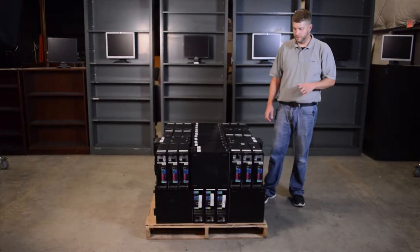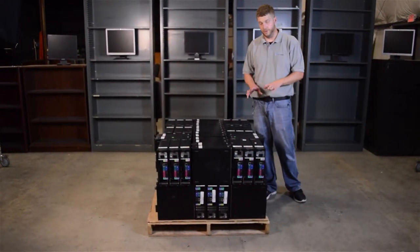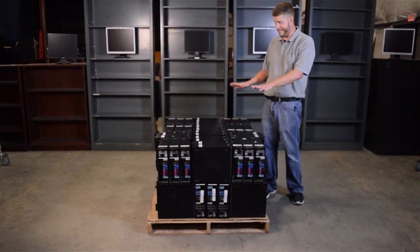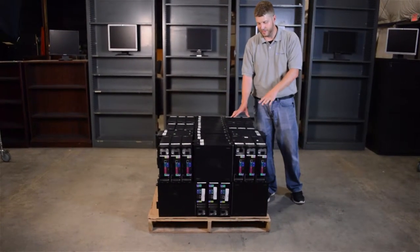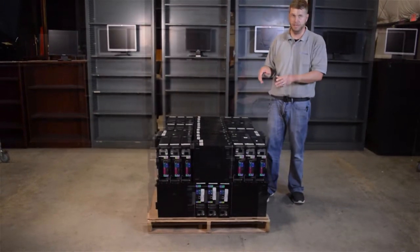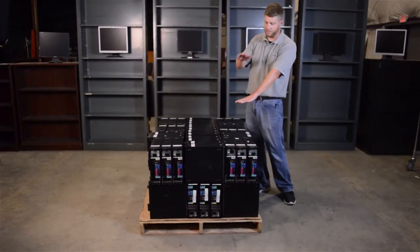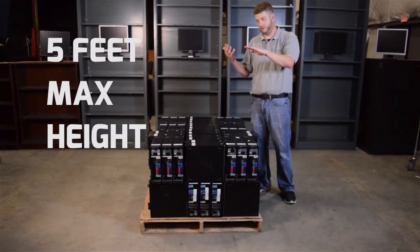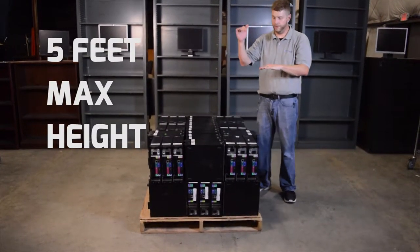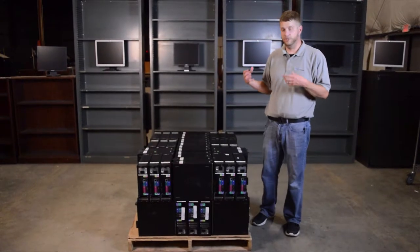Now that we've completed the second row, we're going to go back and stack the third row the same way we did the first. As you add each layer stacked differently from the one below, it locks the layer underneath onto the skid. Stack layer one, then layer two, and if you can stay within five feet depending on how tall your machines are, you'd do a third row.